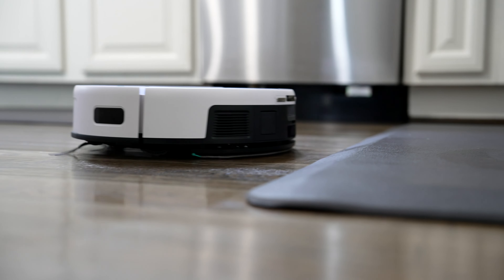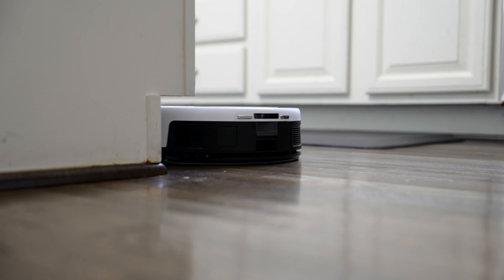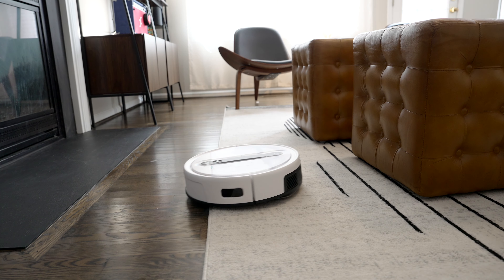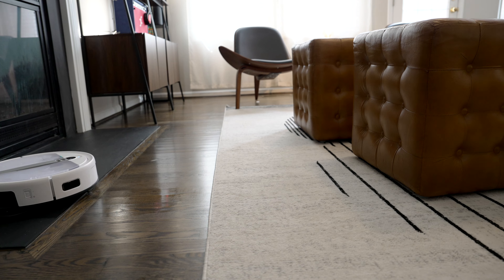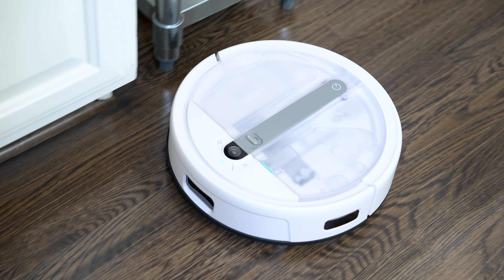On the mopping side, we've got a mopping pad that vibrates at 2500 times per minute to really scrub out any messes on the ground. What's really nice about this though is that it has an 8-millimeter automatic mop lift, so if you have a lot of mixed flooring in your house — like carpets mixed in with hardwoods — it'll automatically lift the mop pad once it reaches a carpet so that it doesn't get it wet.